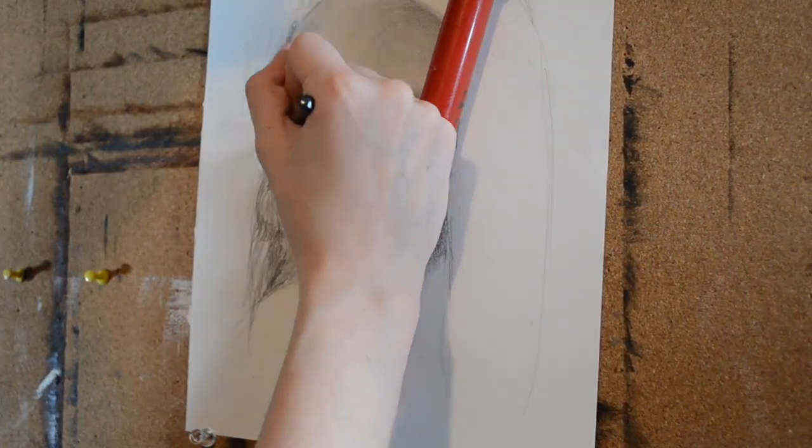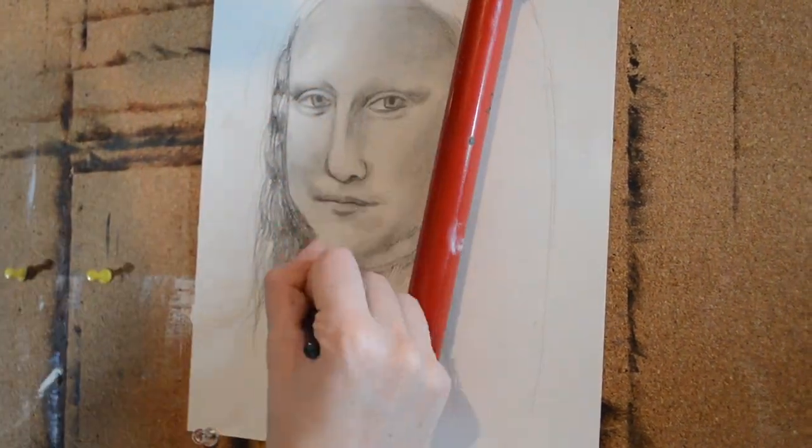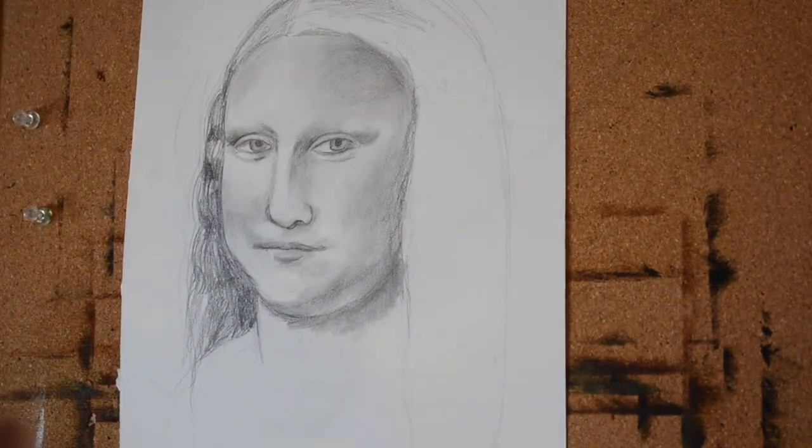At this point I'm just marking in where the hair goes. When the curl is going away from us it's going to be a little darker, and when the curl is coming towards us it'll be lighter.